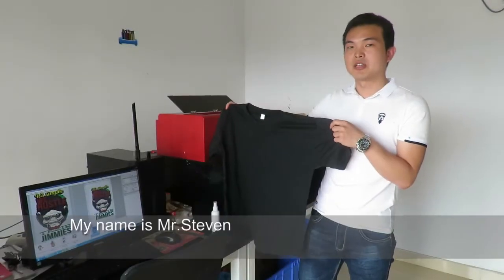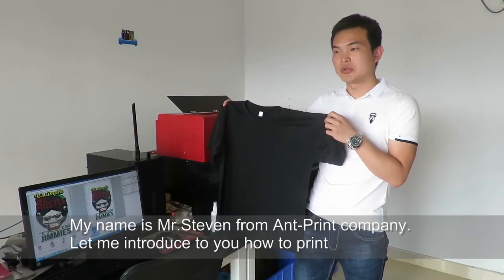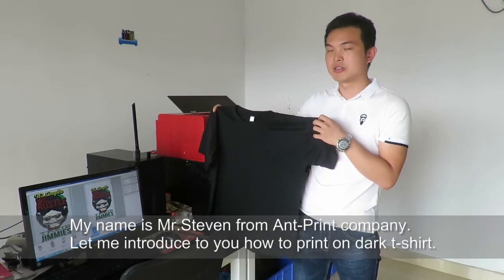I'm Steven from Antprint. Now I will show you how to print dark color clothes.